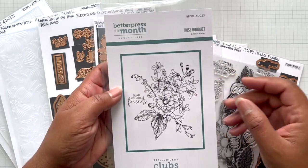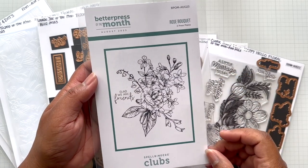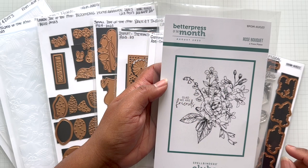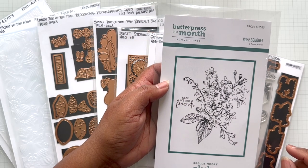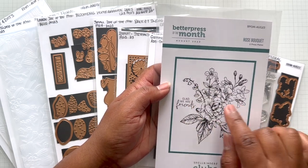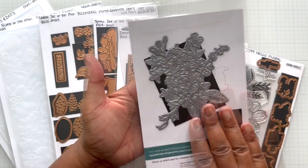Here is the Better Press of the month: rose bouquet. I'm going to show a picture — look at that example. Wow, I love that blue background. I wish I could watercolor like that. I'm going to take a screenshot of that because I want to practice. It's so beautiful. So this is rose bouquet.